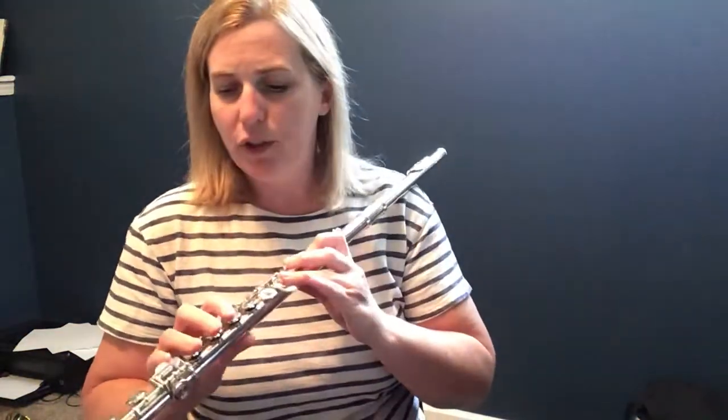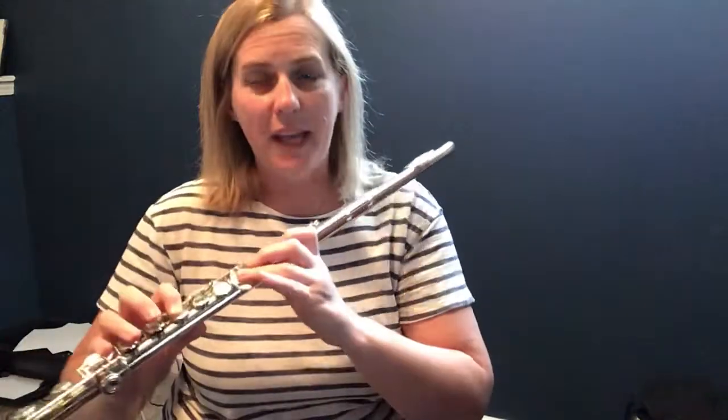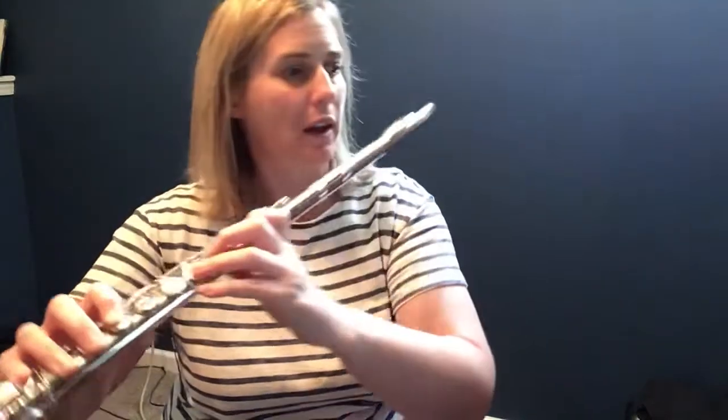So flutes, let's look at your part. You don't play in measures one, two, three, and four — you start in measure five. Flutes, your first note is F. Then you go up to A flat. Thumb, one, two, three, and this fancy little pinky key.